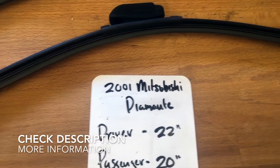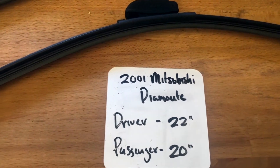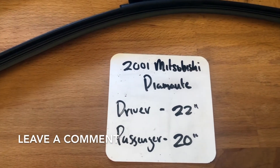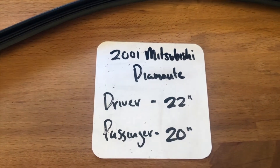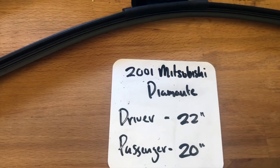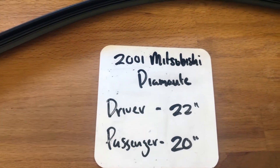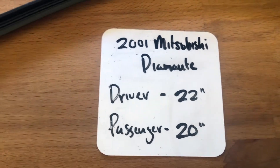The wiper blade replacement size for the 2001 Mitsubishi Diamante is 22 inches on the driver's side and 20 inches on the passenger side. It is important to note that the blade size is different for both the driver and passenger side.